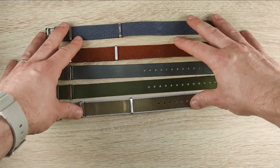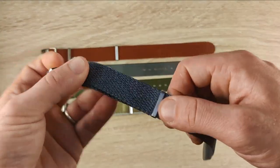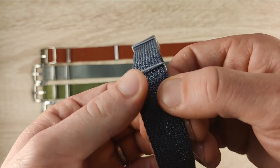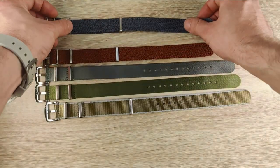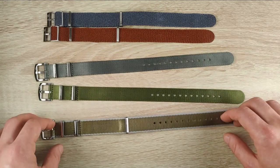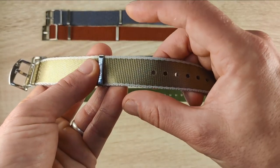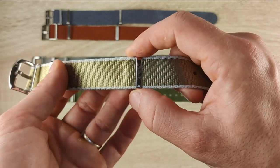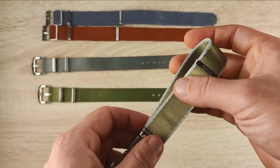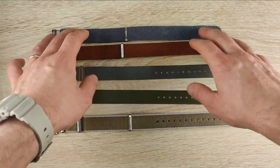These are premium NATO straps. I sometimes find it hard to justify the price of a strap, but after using these I have no complaints. The Perlons held up very well — I expected them to come apart from the pin with heavy use but they didn't. The slim profile on the single-pass is great. The 22mm Aero Ballistic on a bigger watch made it look smaller than expected — so that watch is staying in my collection.